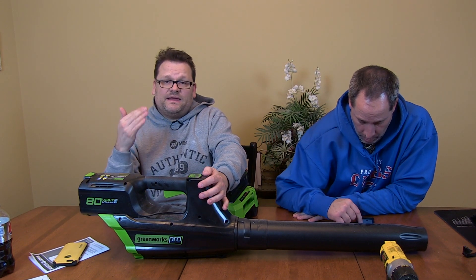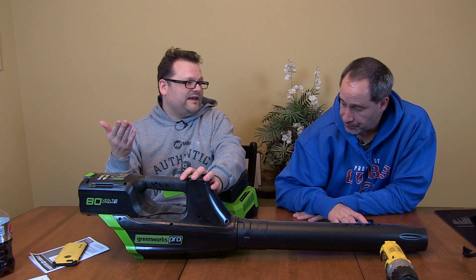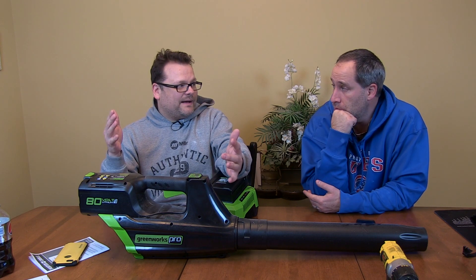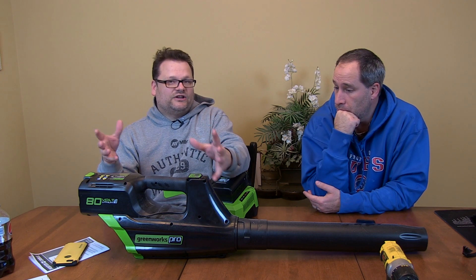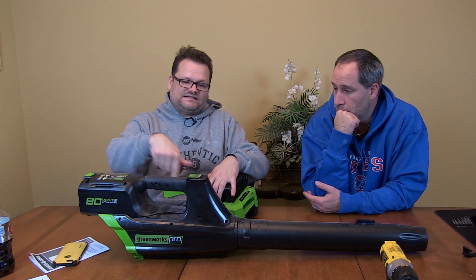Personally, I'm not big on electric blowers - I use the Husqvarna 580BTS and nothing comes close. But that's a big powerful backpack blower. Sometimes I do need a little less power and a little more quiet, and that's what I'm going for with this one.